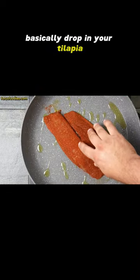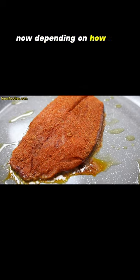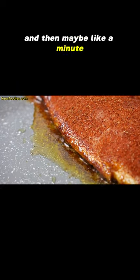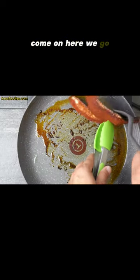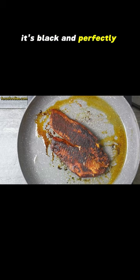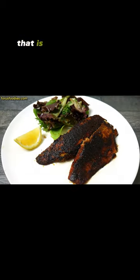Drop in your tilapia. Depending on how hot the pan is, you usually want to cook it for two minutes on one side and then maybe a minute to a minute and a half on the other side. There we go — look at that, it's not burnt, it's perfectly black. Serve with your favorite salad. That is some beautiful fish.